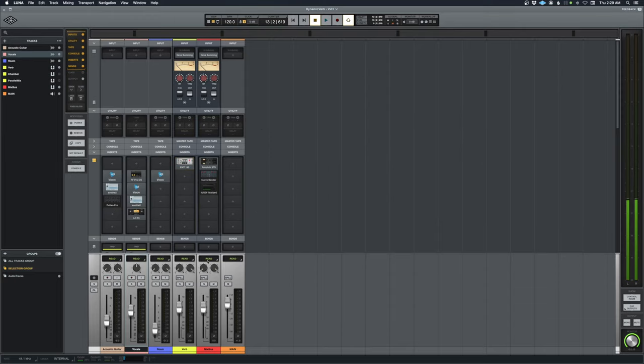In the next video, we'll do one more reverb process — a very specific type I want to go through — and then we'll do some EQ on the two-bus and wrap it up. A quick and easy singer-songwriter mix video. Thanks so much for watching, it means a lot to me. Please hit like and subscribe if this has helped you in any way — more videos are coming very soon.